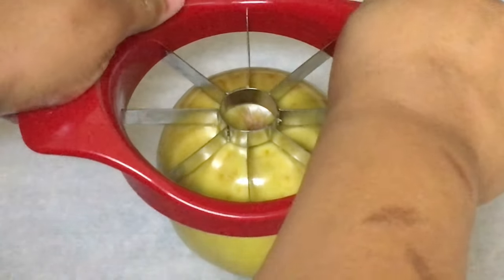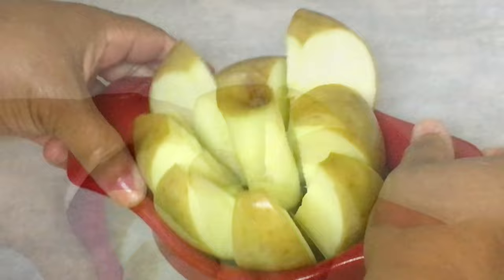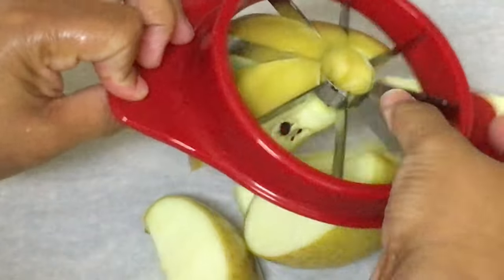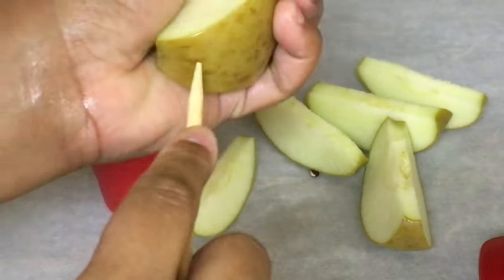Take your fruit cutter and slice your apples. The best way to clean your apples is by clicking on the link right here at the top of your screen. Make sure you use lemon juice, baking soda, and salt to get the wax off.